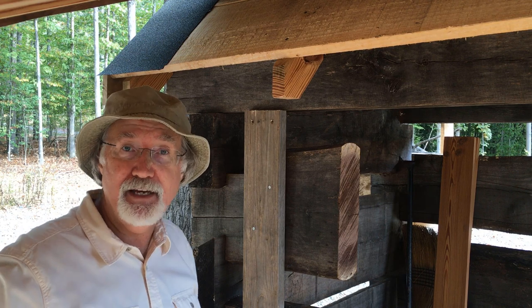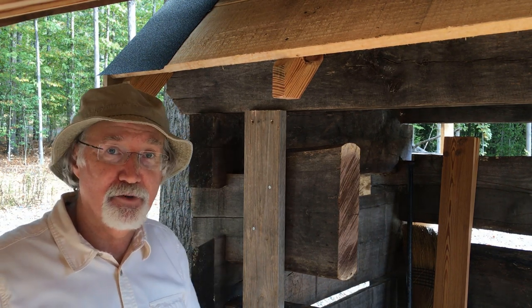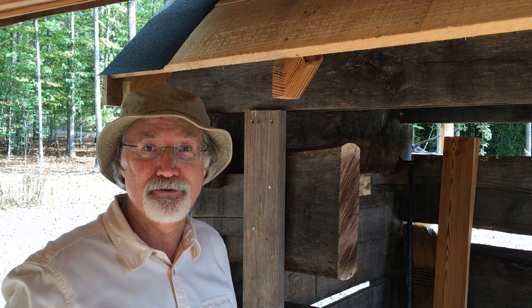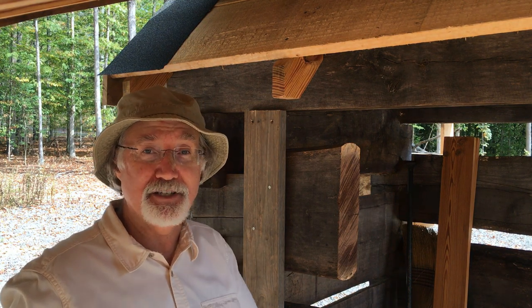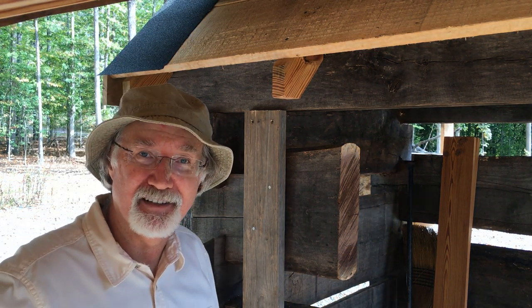Thank you for joining me today on Handmade House TV. The cabin is coming along — it's getting time to start putting the slate on top of the roof. I look forward to seeing you next week. Take care, thanks for subscribing to my channel and for coming back every week. Talk to you later, bye now.